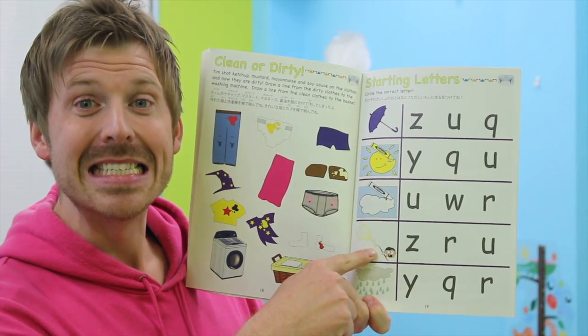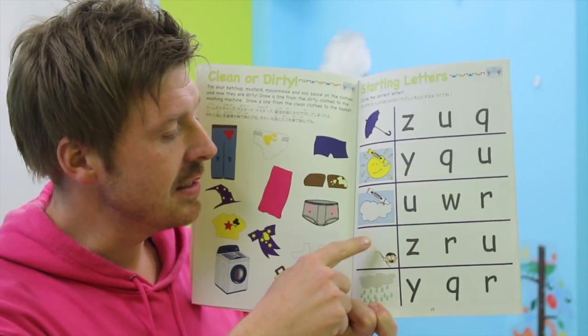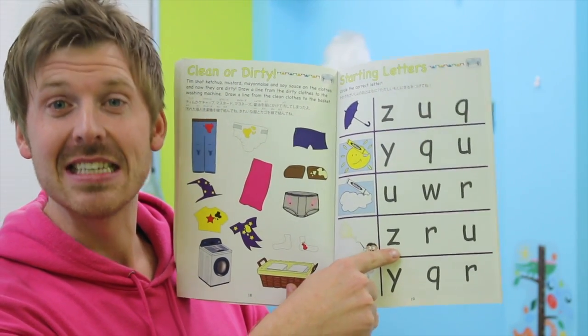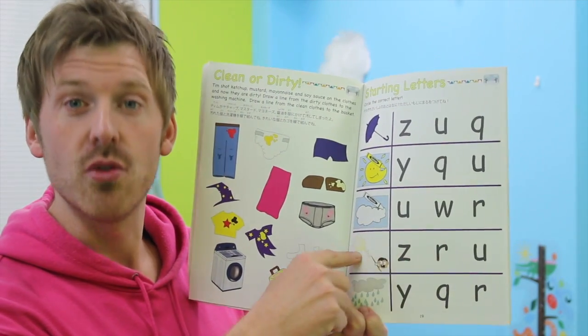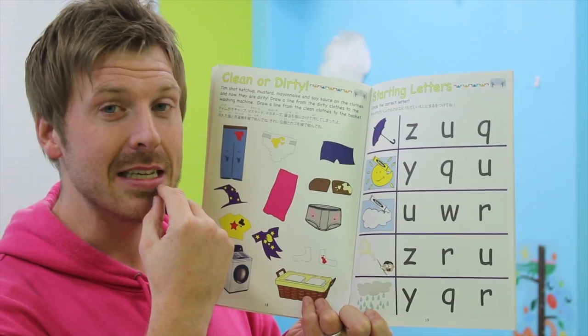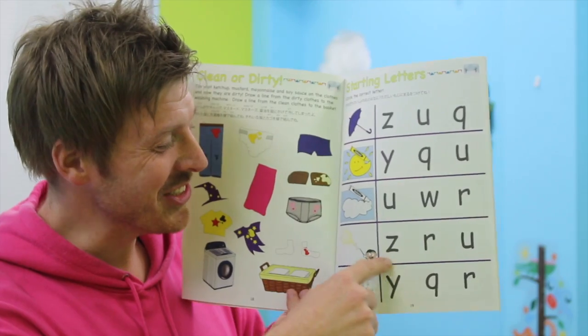Here we have Z — zap! Z, zap. Ra, ra, ra — rap. Zap. I think it's Z, Z, Z — zap. Yes, circle the Z!